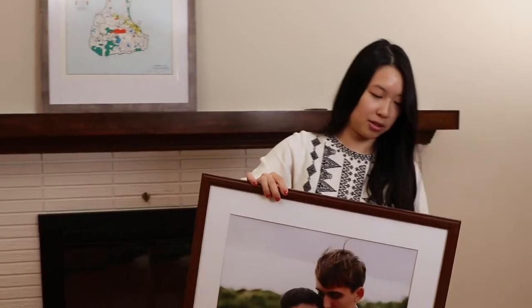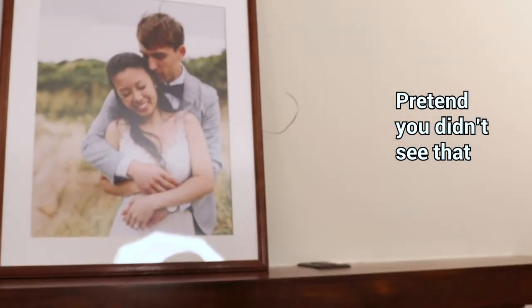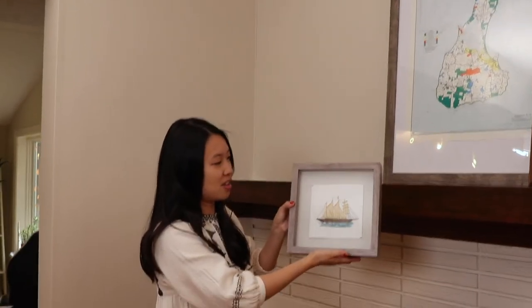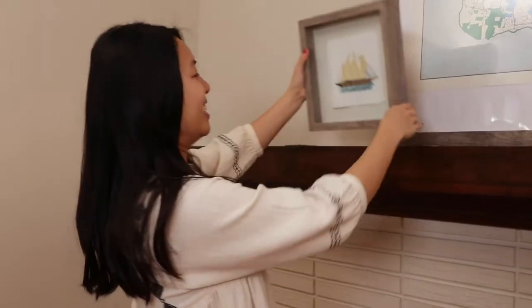Our next frame is from Amazon. It's pretty flimsy to be honest, but it was cheap and it just sits on our mantel, so it's fine. This is one of my favorite photos of us from the wedding. Lastly, we have a small shadow box frame, also from Michael's, holding a beautiful quill card that we got from a guest at our wedding. We actually got this card twice, so that shows how well our family knows us and our style.